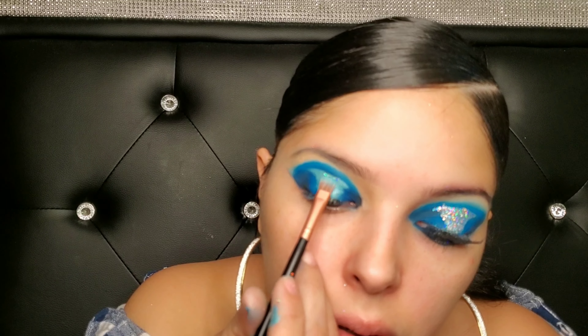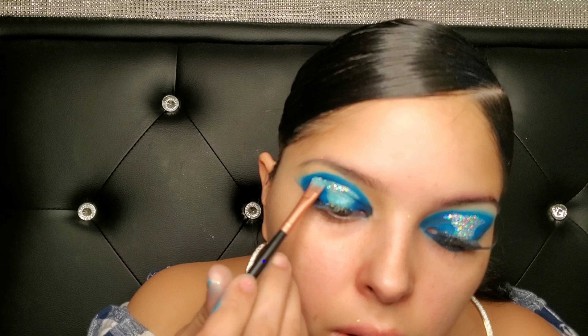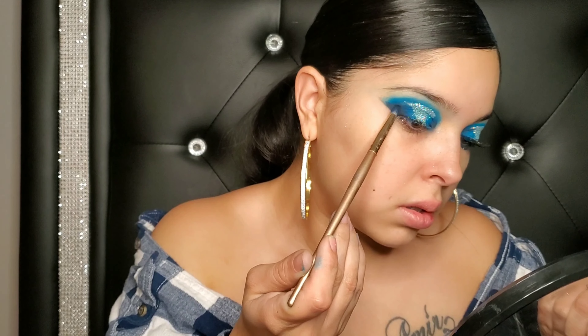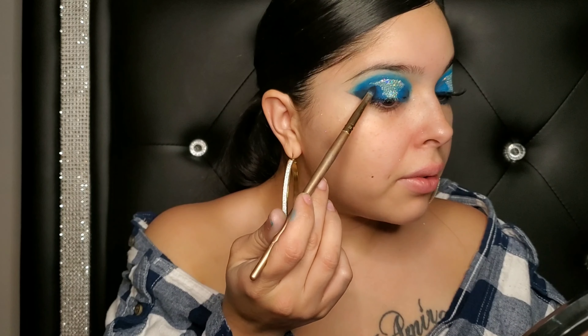The glitter I'm going to be using today is the NYX Brilliance Glitter in number six. And guys, if you see my palette — my kids got into them.